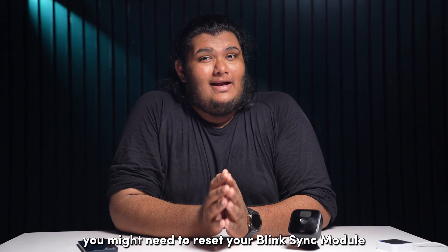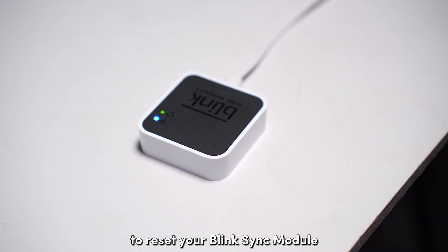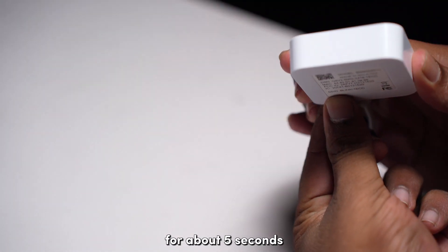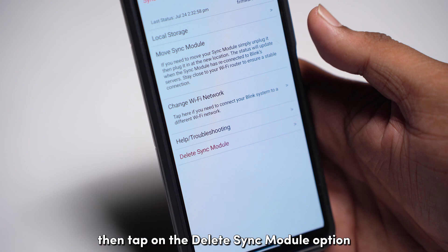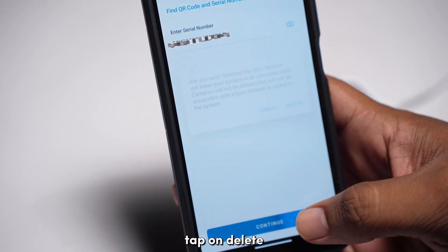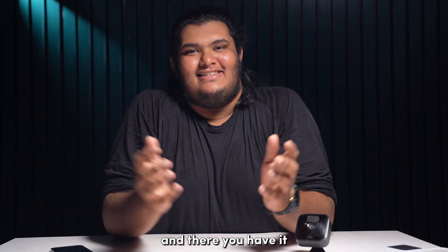If the above steps fail, you might need to reset your Blink Sync module to its factory settings. To reset your Blink Sync module, locate and press the reset button on the back for about 5 seconds until a red light flashes. Then open the Blink app on your phone and tap on the Sync module offline banner. Tap on the Delete Sync module option and enter or scan its serial number. Tap on Delete and then follow the on-screen instructions to add it again.